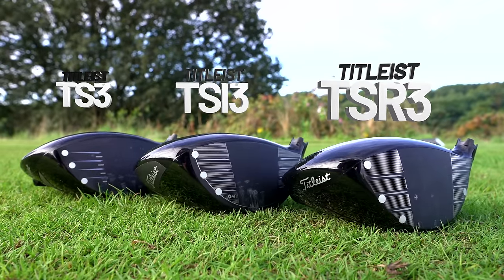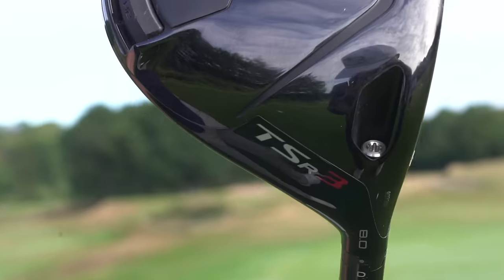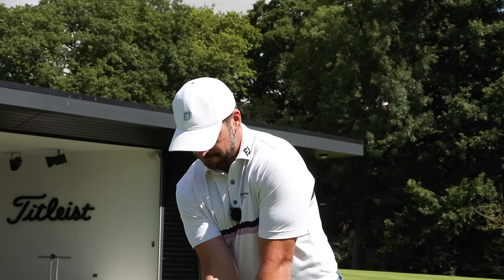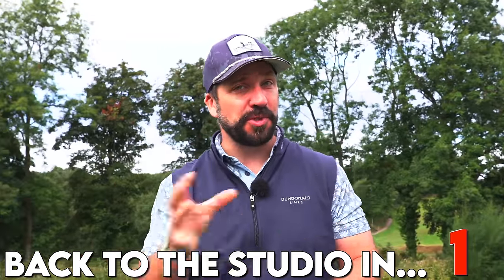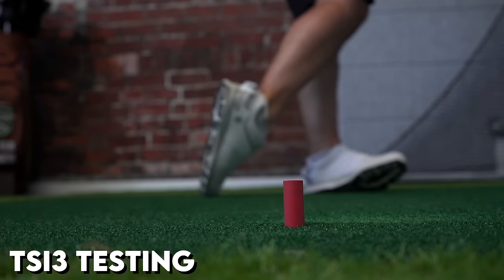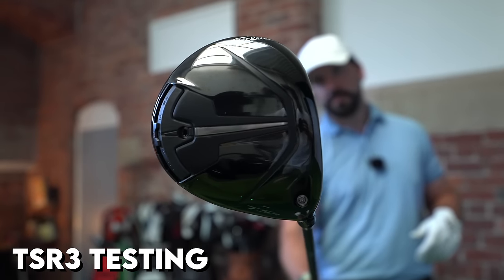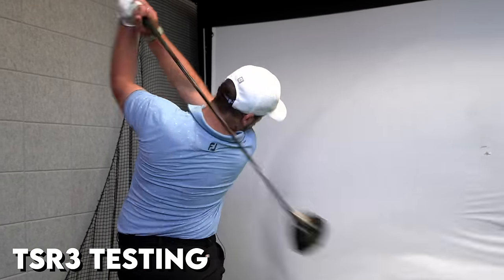A big question is how does the TSR stack up against the previous TS releases? So I'm going to put the TSR3 against the TSI3 and the TS3, using the same 10X shaft I got fitted for at Woven so the test is as fair as possible. The TSR3 and TSI3 are both in 8-degree heads, now moved to D1 — that's 0.75 of a degree down. The TS3 is in an 8.5-degree head, so there is a slight difference in loft, but let's see if that actually affects the overall results. My fitting was a few weeks ago and I've been bashing away with it ever since, but this is the first time I've compared all three together on the same day.